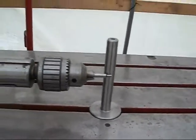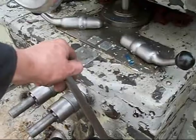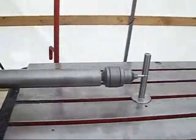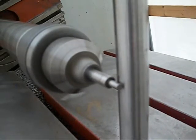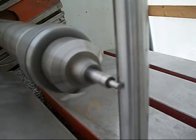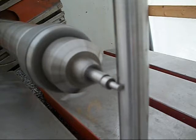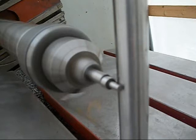This is one of my first tools I made. Now I'll move this lever back to get our spindle going. We'll pick up the speed here in a second. Let's keep going. We're in.